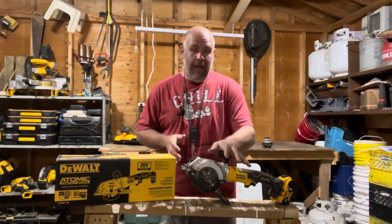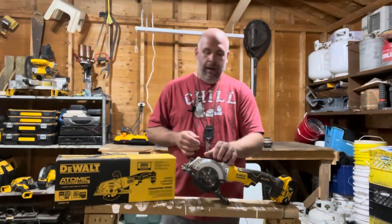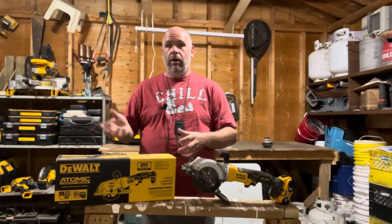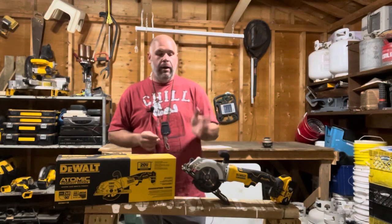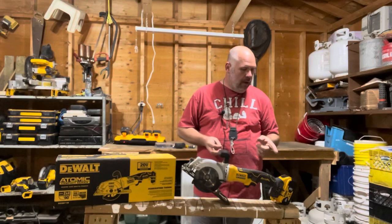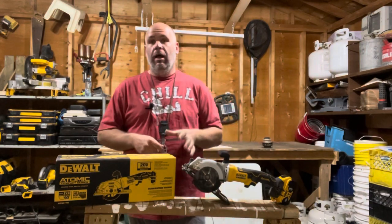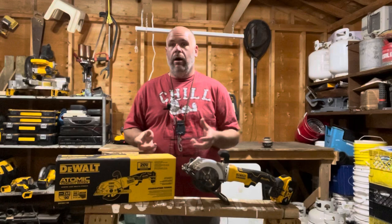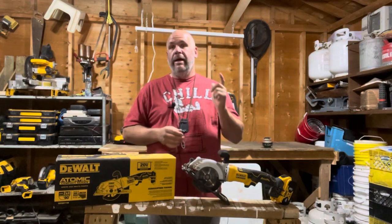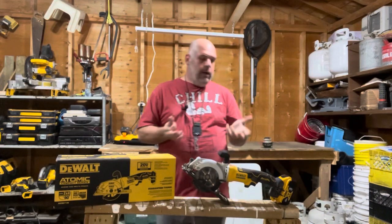If you want to pick this up as a kit, there is one for around $250 that comes with the saw, the carry bag, and the two amp hour battery — my favorite for size compared to capacity. You can get it on Home Depot as well, though I couldn't find the kit on Lowe's. It has a full five-star review rating on Amazon out of 2,100 reviews, and I can absolutely see why.